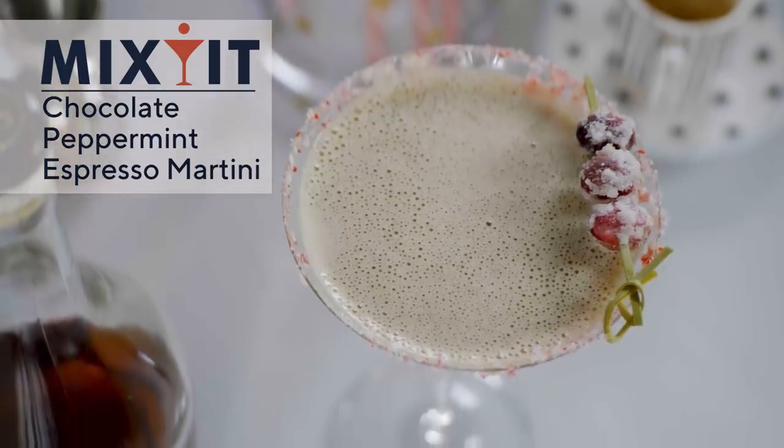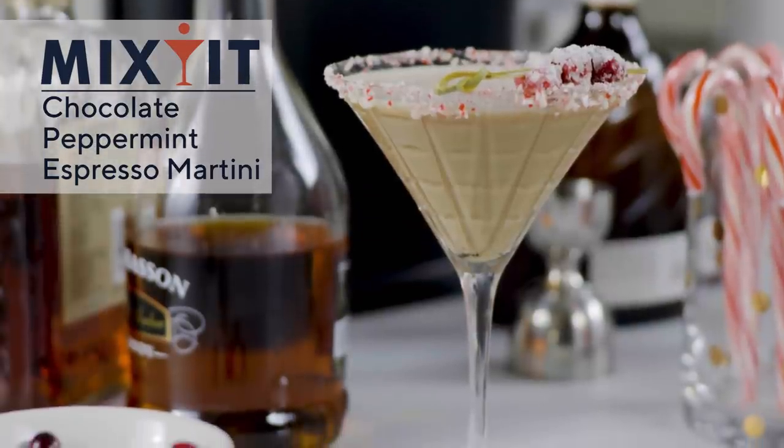Chocolate espresso martini with a crushed candy cane rim and some frosted cranberries. I'm Julia Carolee and this is Mix-It. It's the most wonderful time of the day — you know what time that is? It's cocktail time.